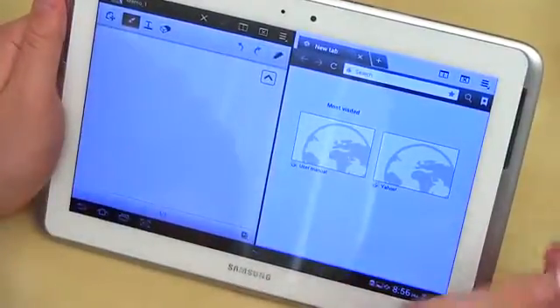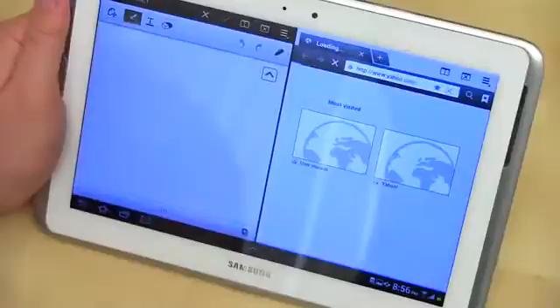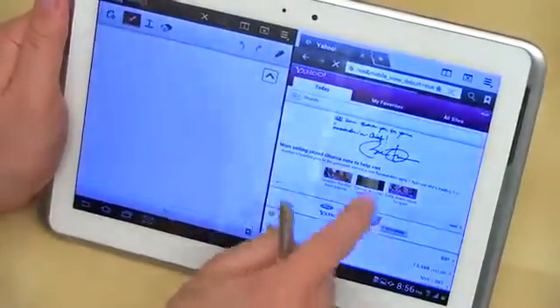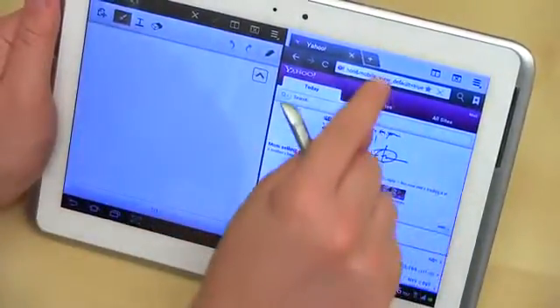Now you get two applications running side by side. You can go ahead and jump right over to Yahoo and view things just as you would if you were using a dedicated browser. You can scroll through, and pinch to zoom works as well.